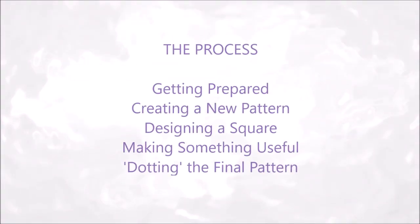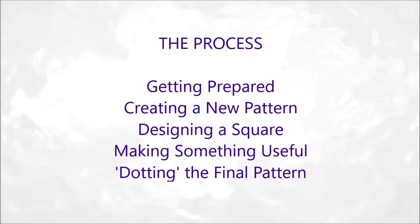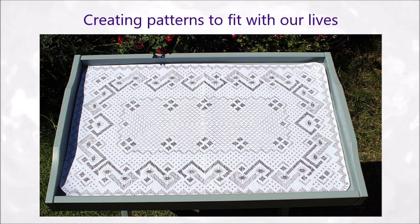The process we'll look at includes getting prepared, creating a new pattern, designing a square, making something useful and dotting the final pattern — all with the aim of creating patterns to fit with our lives.